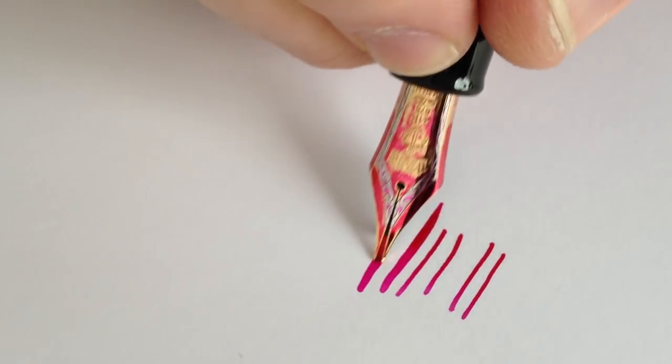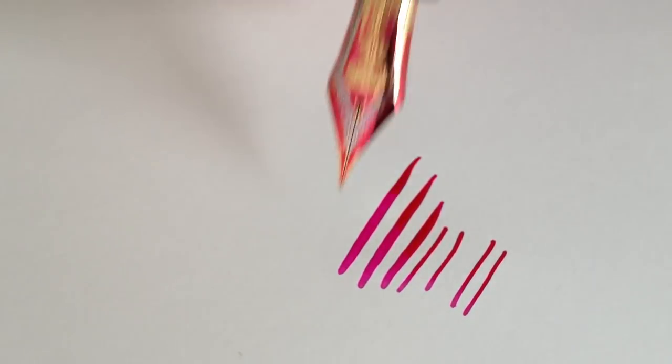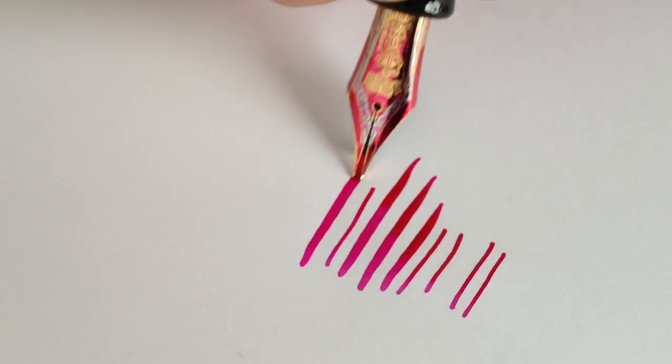Now I can't guarantee every pen will be this good out of the box, but if you get one that's even remotely close, you'll be impressed.